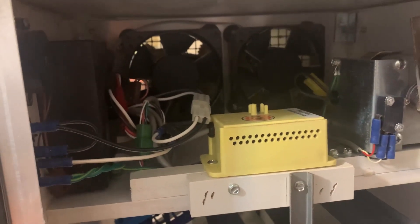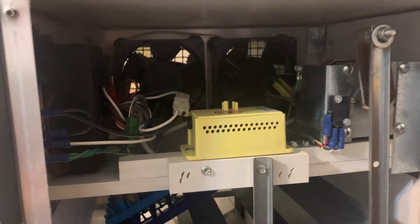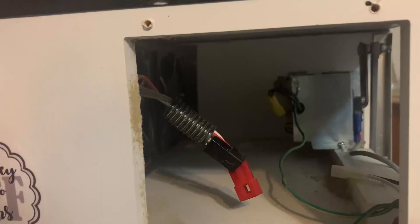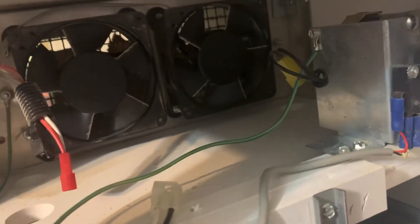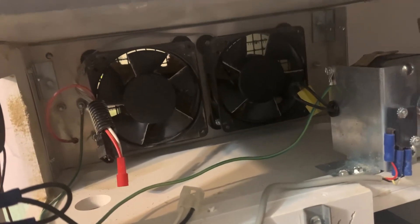Alright, so this is what the back of a GQF incubator looks like. It also needs to be clean, so I'm gonna blow it out while I'm in here. Hopefully y'all will be able to look at this video and figure out where everything goes back in. We have unattached all the pieces — they pull straight off. And this is what it looks like when nothing is attached. It's gonna get a good cleaning, and then we're gonna attach it all back up.